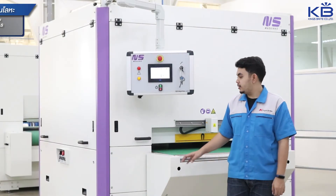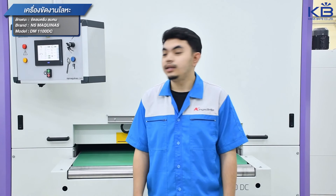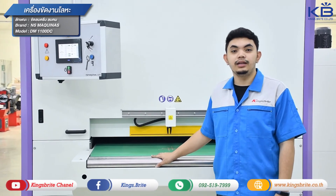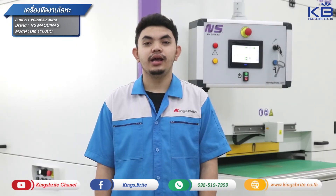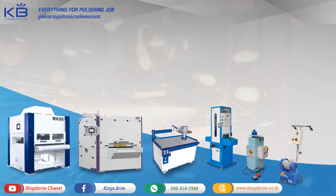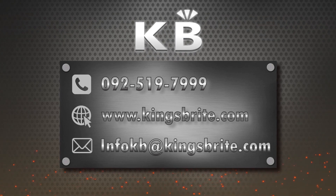How are you doing with the DM1100DC? The DM1100DC can be used with the DM1100DC. If you are interested in the DM1100DC, you can watch more about the DM1100DC. There are many different devices that help you to use the DM1100DC. Thank you.